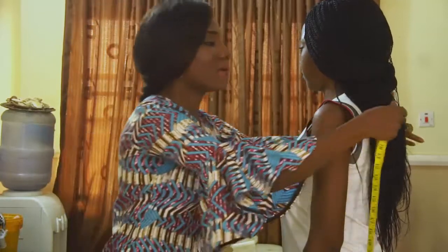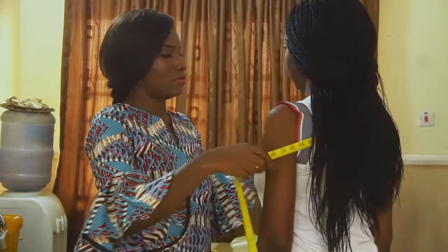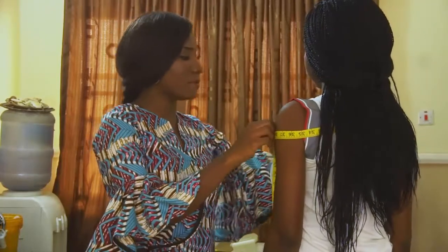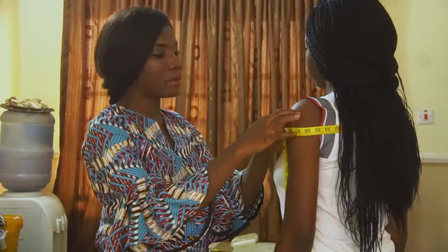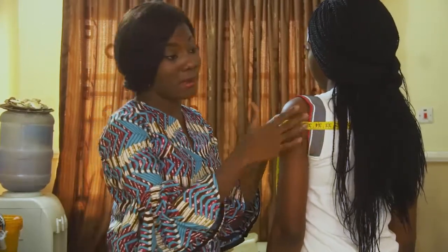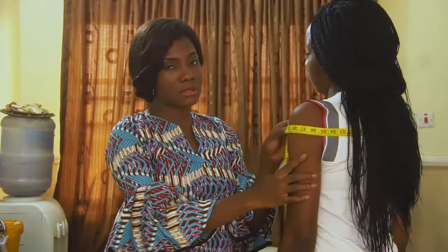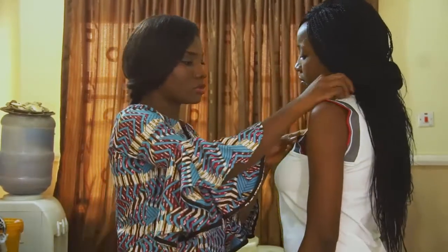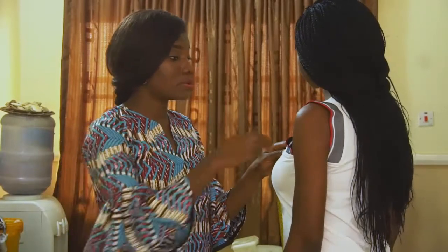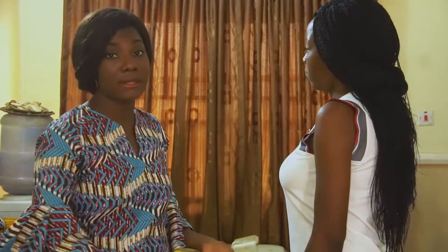I am also going to take the circumference of the shoulder, because this is very important when making an off shoulder dress. The circumference of the shoulder on my model is 40 inches — I am just using my model to illustrate the kind of measurements you need. So the shoulder circumference is 40 inches, and from the shoulder to the depth of where we want our off shoulder to start is about 6 inches. Note those down. Then definitely you need the bust, the waist, the hip circumference, and the length of your dress.